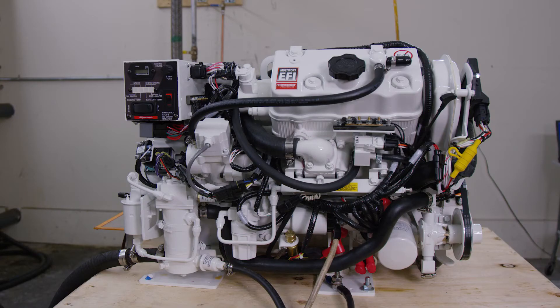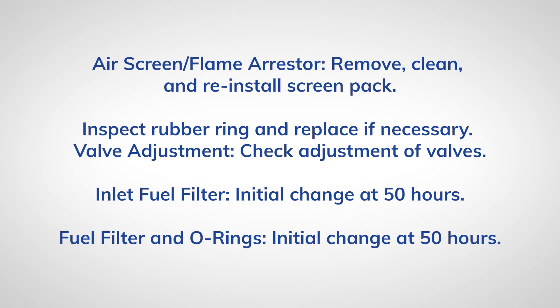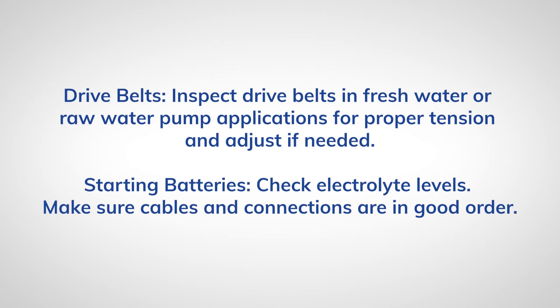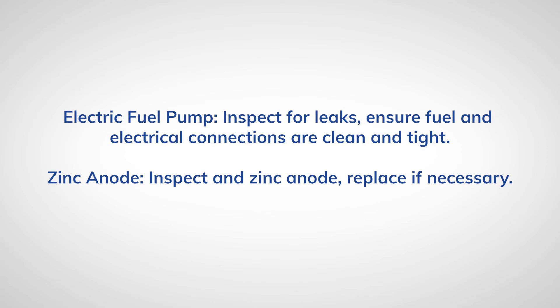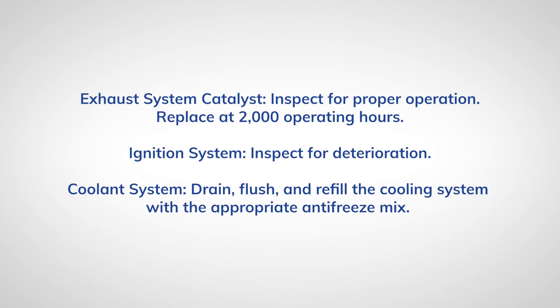Westerbeak also recommends a general maintenance schedule to maintain the health of your generator. Every month you should check the following items. Then on a yearly basis, generator owners should check these items in addition to the operator's maintenance items on a monthly basis.